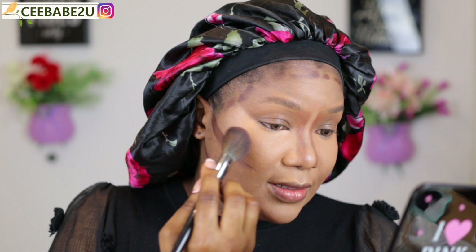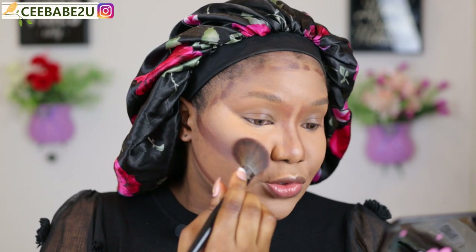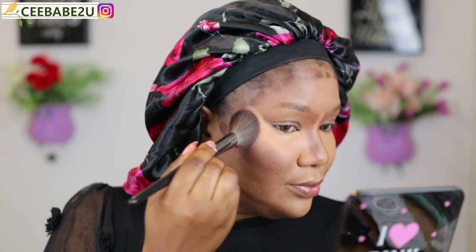Now I'm going ahead and blending out the contour. I already blended out the concealer because it dries pretty fast, so I'm going ahead and blending out the contour. Let's get the face snatched!